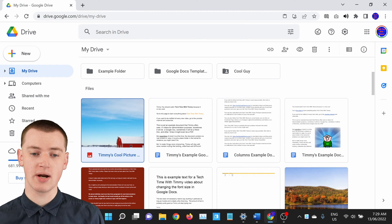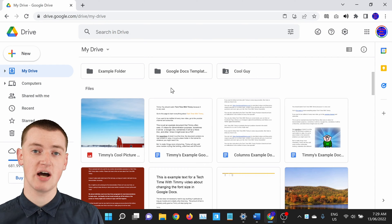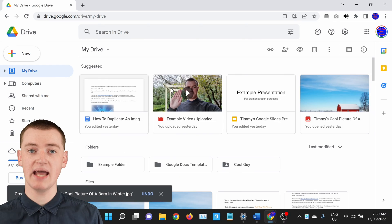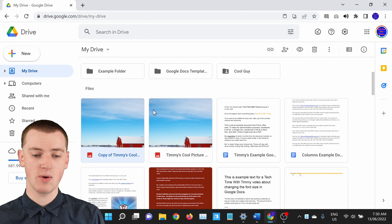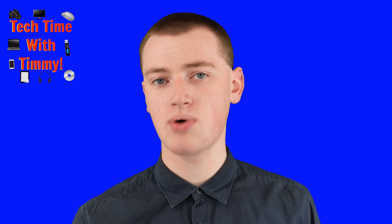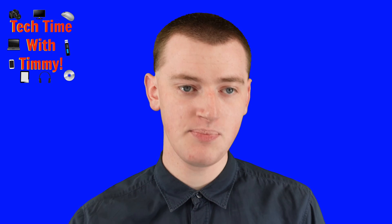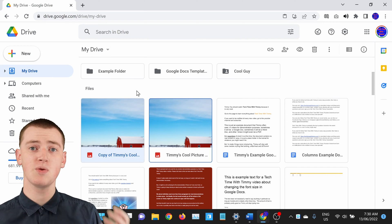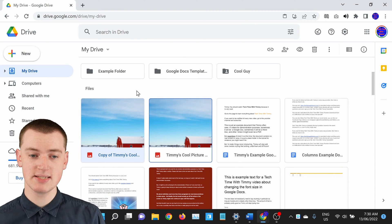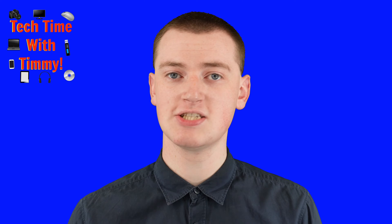Now you can paste it somewhere. If you just wanted to paste it in the same place so that you have two copies of the same file next to each other, you could just press Control and then V, and now your file will be pasted. So now you have two copies of the same file. The first time you try to do this, it will probably pop up with a warning saying that Google Drive wants to be able to paste things. When that happens, you'll just need to click Allow, or Agree, or whatever that button is, and then you'll be able to paste. Now you have two different copies of the one file.